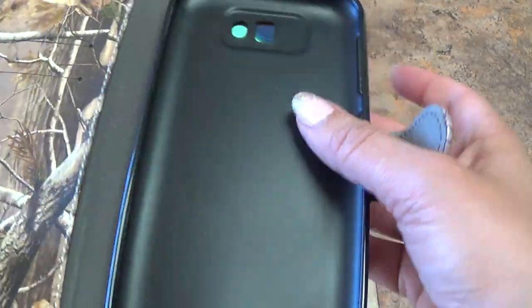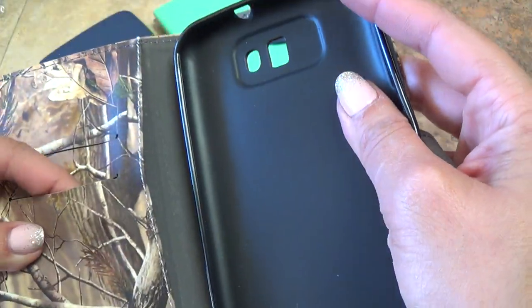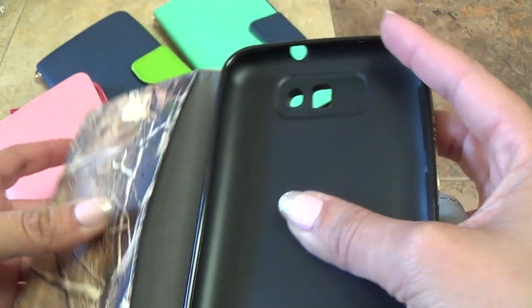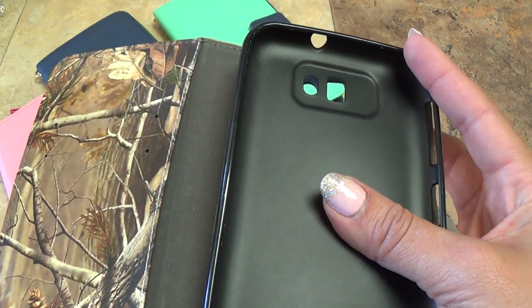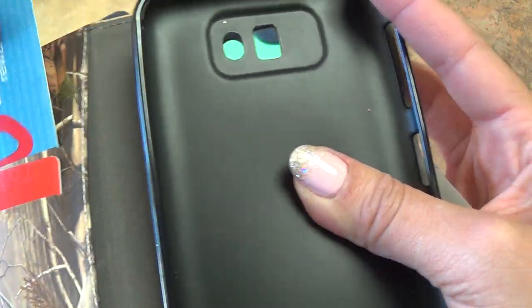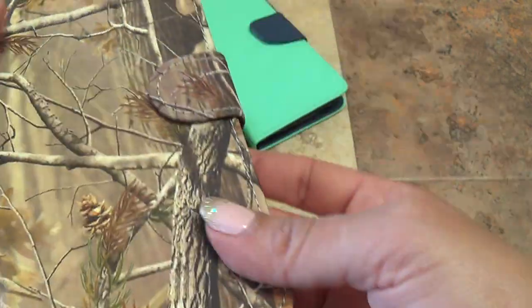Inside, your phone's just going to slip right in. Right here you have these little slots and a little pocket right here, so you can go ahead and store some credit cards or your ID and whatnot. You can just go ahead and put those in, put something in here, close it up, and you are good to go.